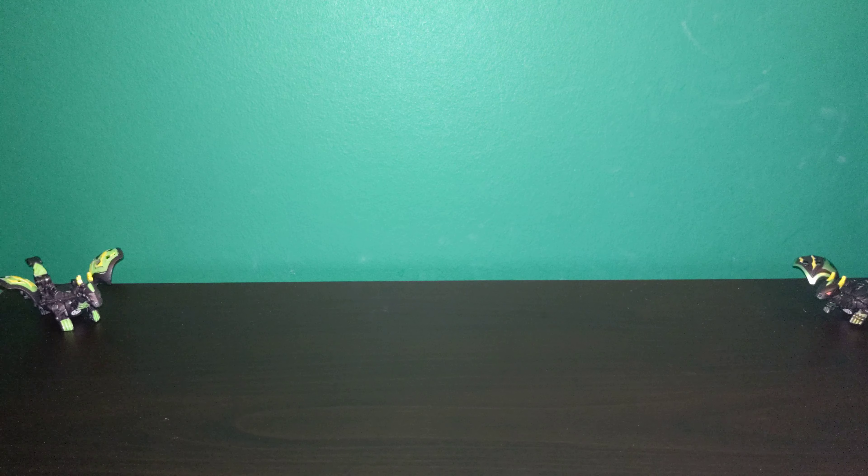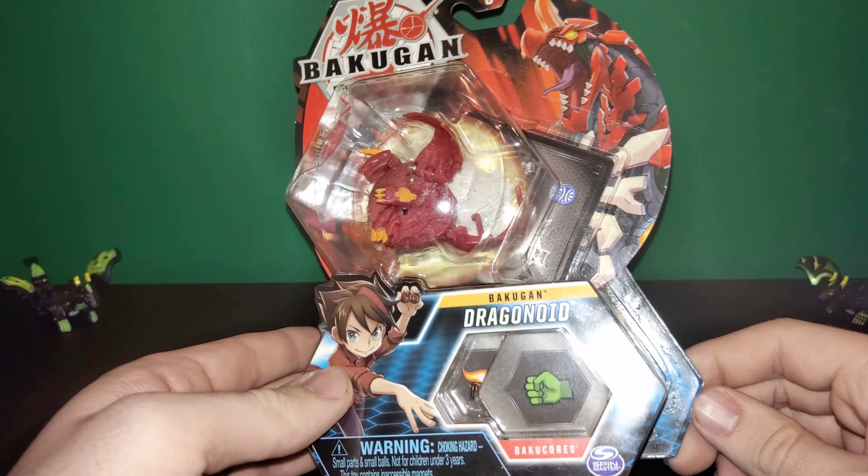Hello again, friends! North here with another Bakugan opening. Today we're going to be looking at the Core Bakugan Pyrus Dragonoid.